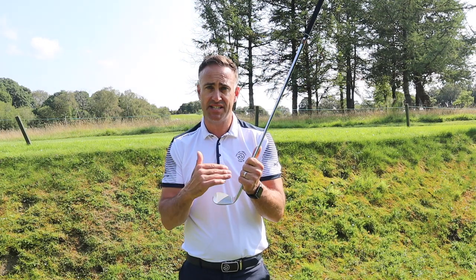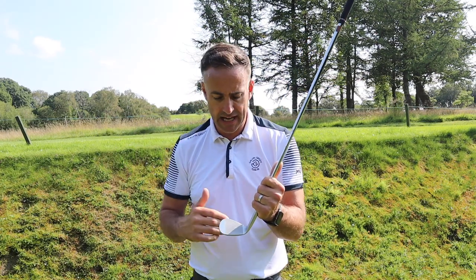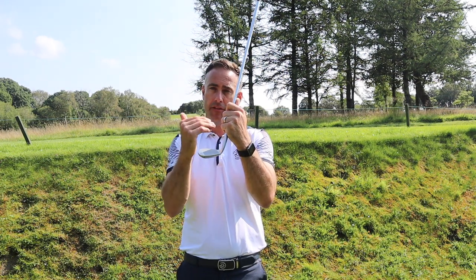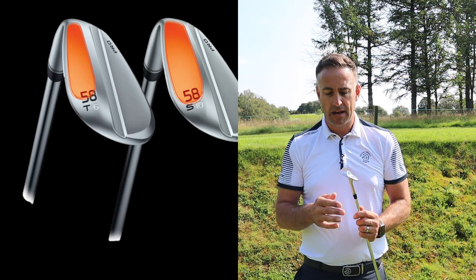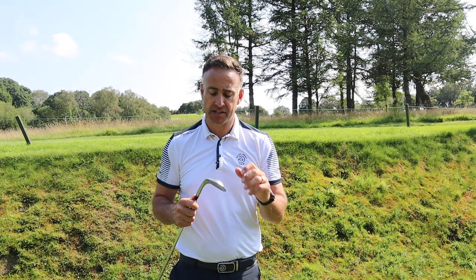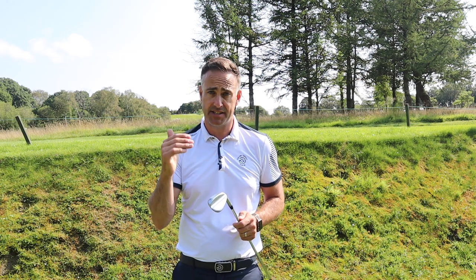Going back to those wheel-cut grooves — from 50 to 52 degrees they're cut at a 20 degree angle, and from 54 degrees upwards into higher lofts they're cut at 28 degrees. As the loft increases and the head angle bends back, the groove angle changes accordingly — it's all about maximizing spin at different lofts. On grinds: we've got the S grind, which stands for Standard, with a little trail relief on the back, available from 50 all the way through to 60 degrees. The T grind is a narrower sole with more heel and toe relief, offering a tighter leading edge, available only in 58 and 62 degrees.